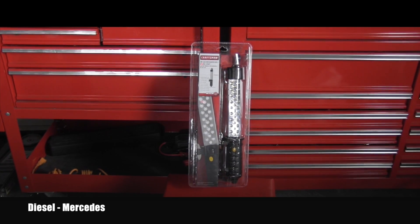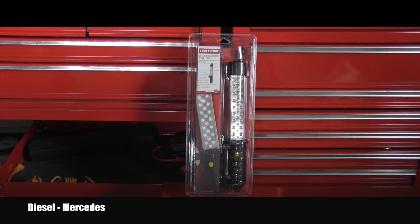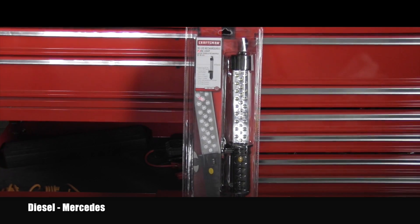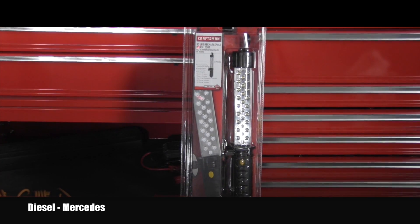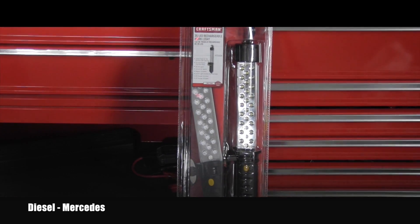Hello friend! Welcome back to Diesel Mercedes YouTube channel. A few days ago I was shopping for some supplies and tools and I saw this rechargeable light for a price I really couldn't resist buying it. So let me show you a little bit about it.